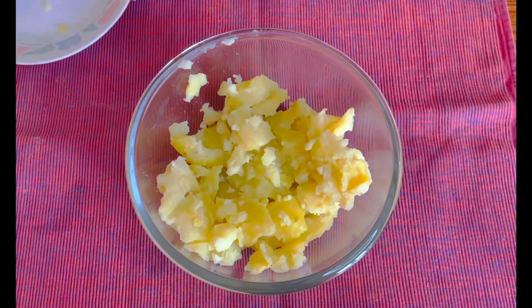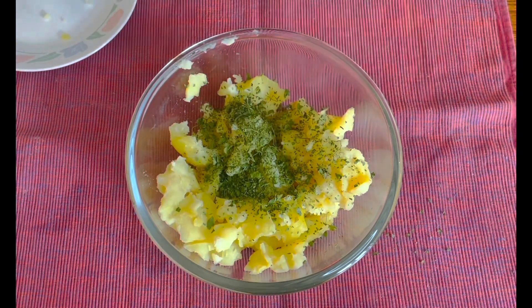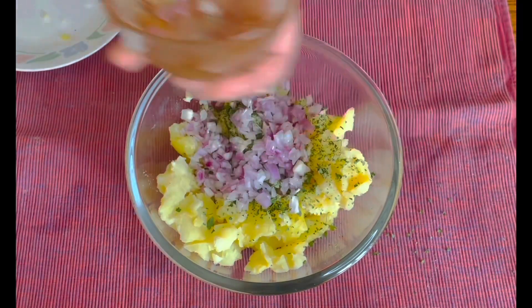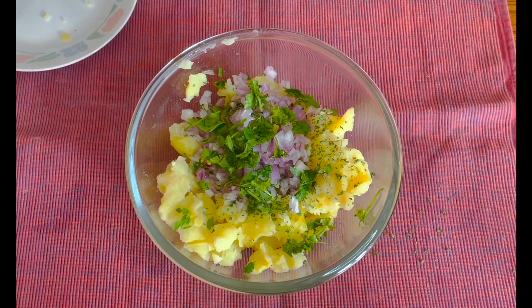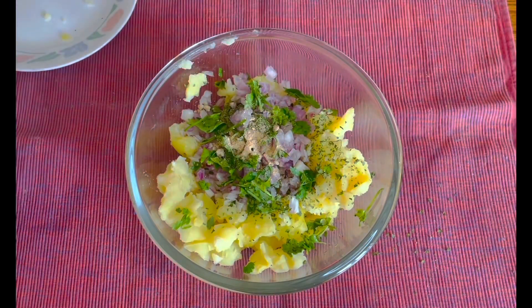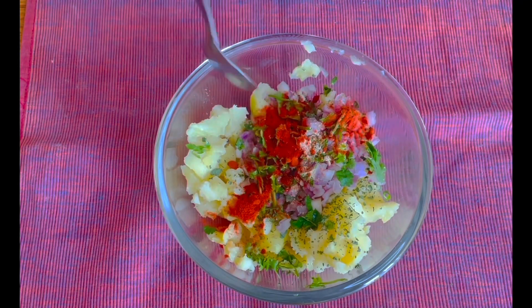To the potatoes, add around a teaspoon of dried methi (kasuri methi), one finely chopped onion, around one tablespoon of chopped coriander, one teaspoon of amchur powder for tanginess, half a teaspoon of chili powder, and rock salt to taste — around a quarter teaspoon as it's pretty strong.